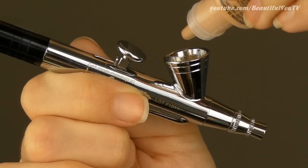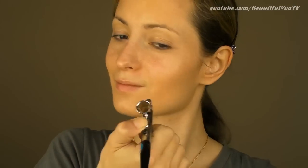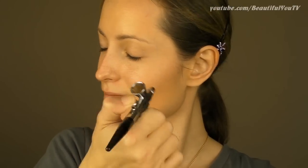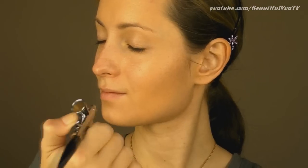I turn the system on to the medium setting, shake my foundation and then add a few drops into the stylus. Holding the stylus, I pull back the applicator and start applying my foundation with light sweeping circular motions. As you can see it's very easy to use — continue doing that until you're happy with your results.